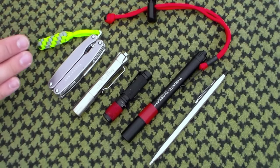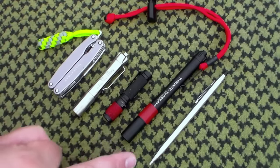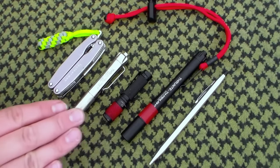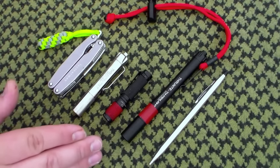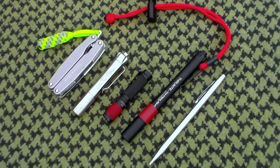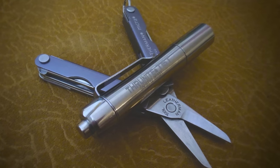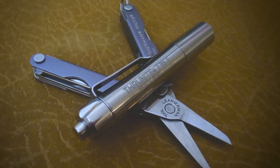The other items on this table are for size comparison. Down here closest to me is the Leatherman Juice S2. On the far end is a cross pen, and right here in the middle we have a Thrunite TI4 and a Thrunite TI3, both of which are also AAA powered flashlights.